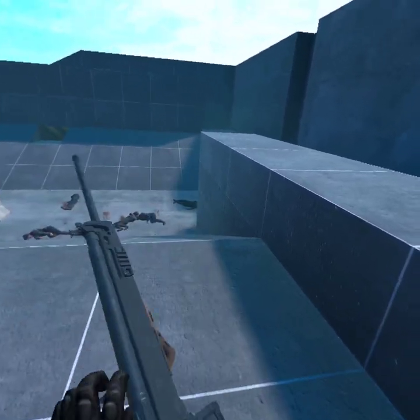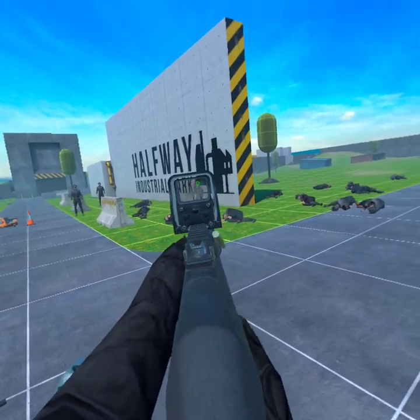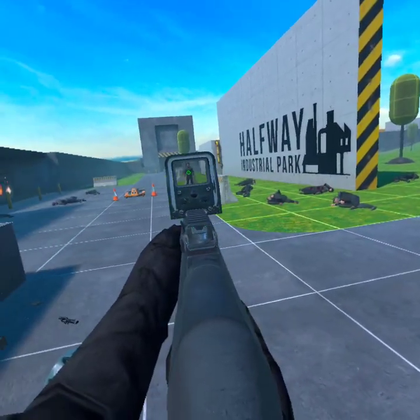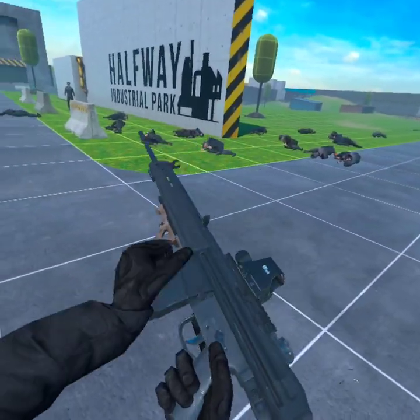I've always had a love for semi-automatic guns. Some people won't like me saying that, but they feel so good. This and the FN Val, which I plan to cover soon, are some of my favorite guns in Bone Lab right now.